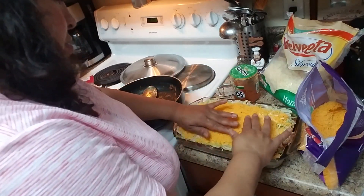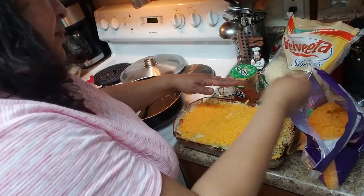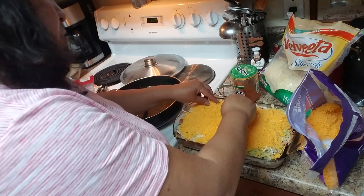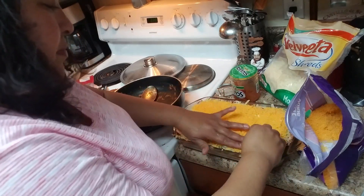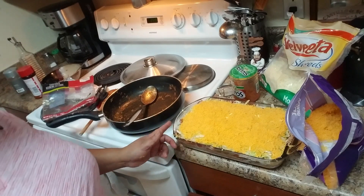We're going to serve this with tostitos, nachos, crackers — you can put it in individual containers or just put it on the table with a spoon so people can help themselves. Here is the final result — Cielito Lindo, all seven layers dip! It ended up as six layers since I skipped the tomatoes.